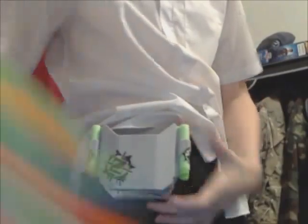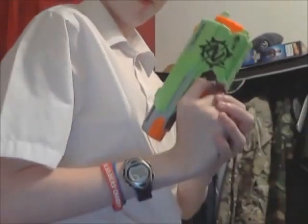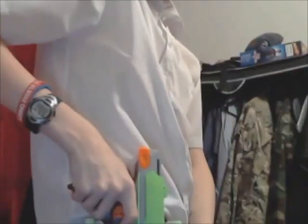There you go guys, you see? Nice and ready. The gun sits in like that, so that when you fire you'll just go boom — quick draw. And that, guys, was the Zombie Strike Side Strike Nerf Edition.